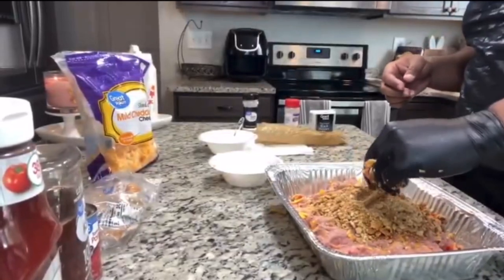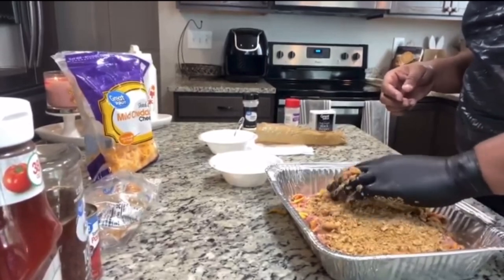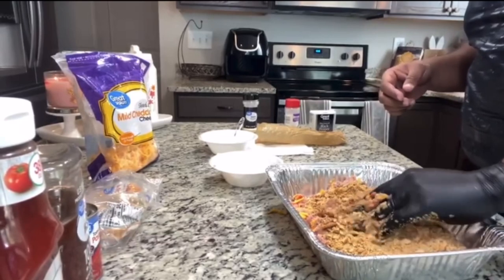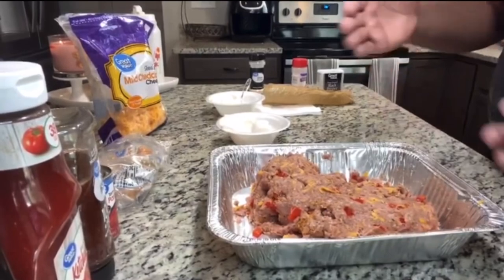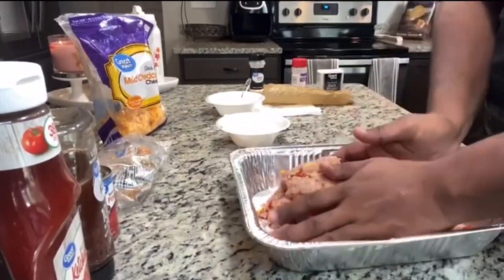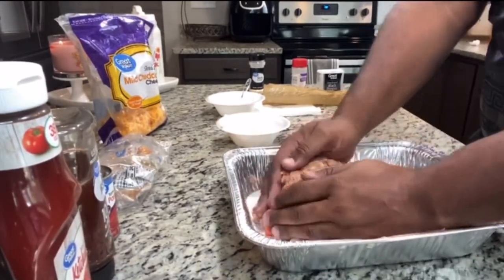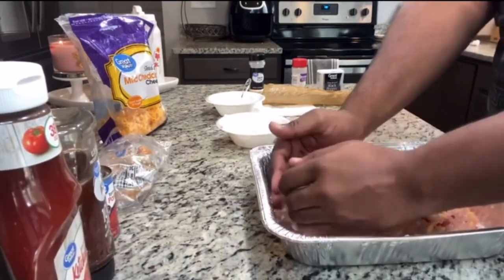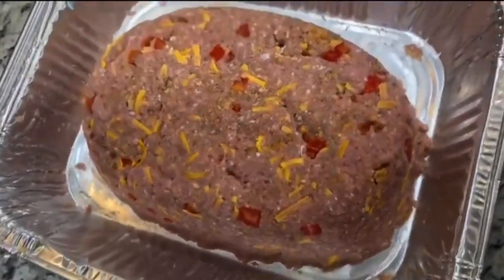I've got my crackers in there. If you see any big pieces, just crunch them up. Put your glove on and spread those out evenly so you can see if you've got any whole crackers, because you don't want to bite down into a piece of bread in the middle of your meatloaf. Pack it really tight.